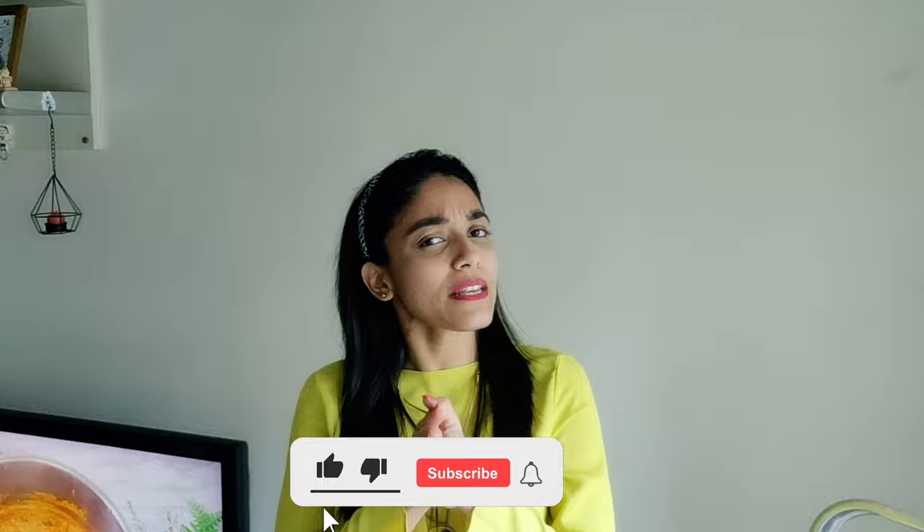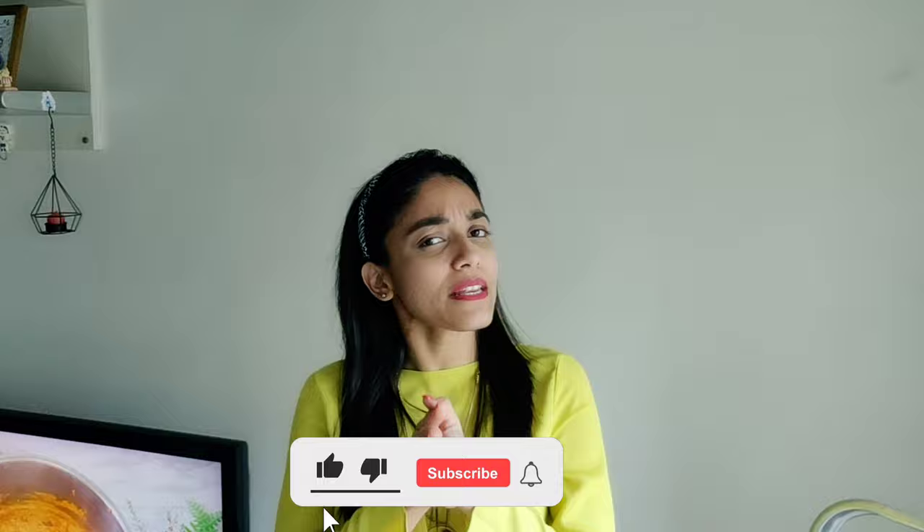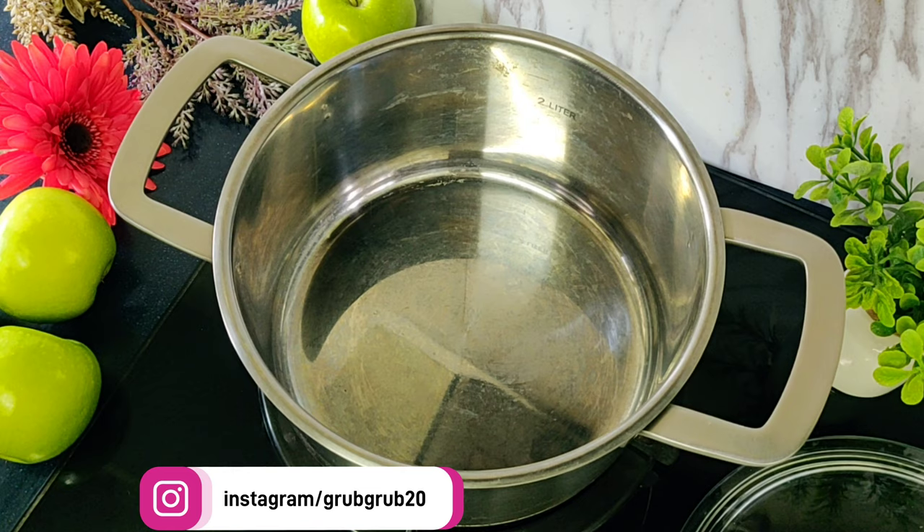For more amazing recipes that you can make easily at home, do follow us by subscribing to our channel. And for even more easy recipes for everyday cooking, follow us on Instagram and Facebook.